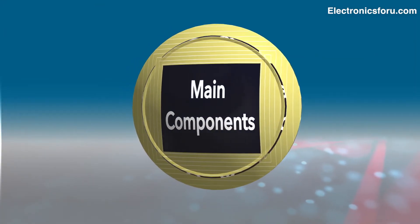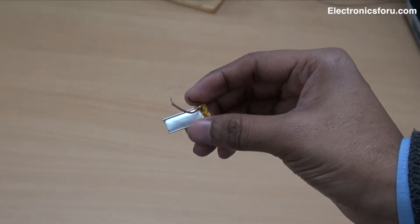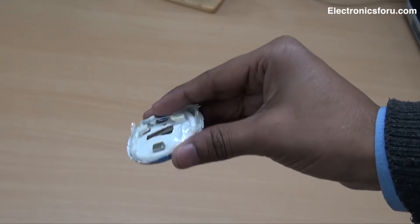Let's see the main components required for this project: DigiSpark ATtiny85, a 3.3V small battery, an OLED display, and a badge.